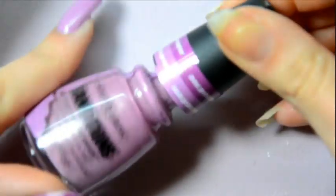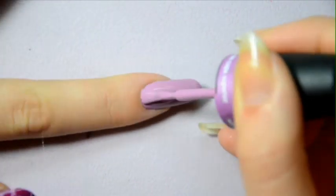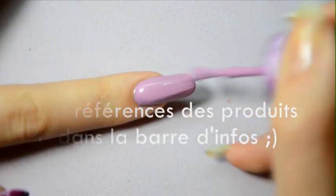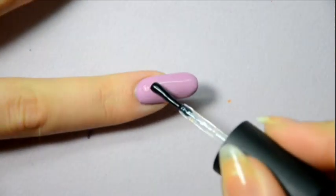To start off, after applying a base coat to protect your nail, you will need to use the new China Glaze transition. This new nail polish changes color when you apply top coat on top of it. So apply one coat of nail polish and leave it to dry.